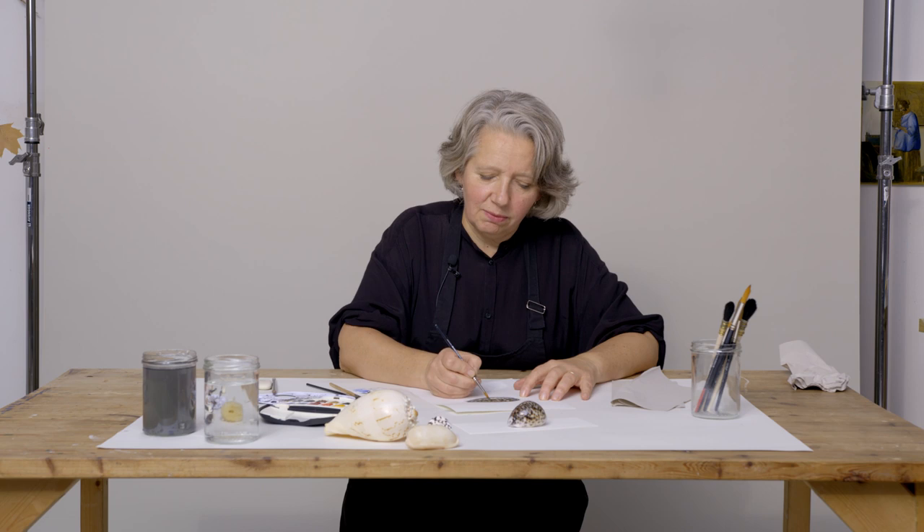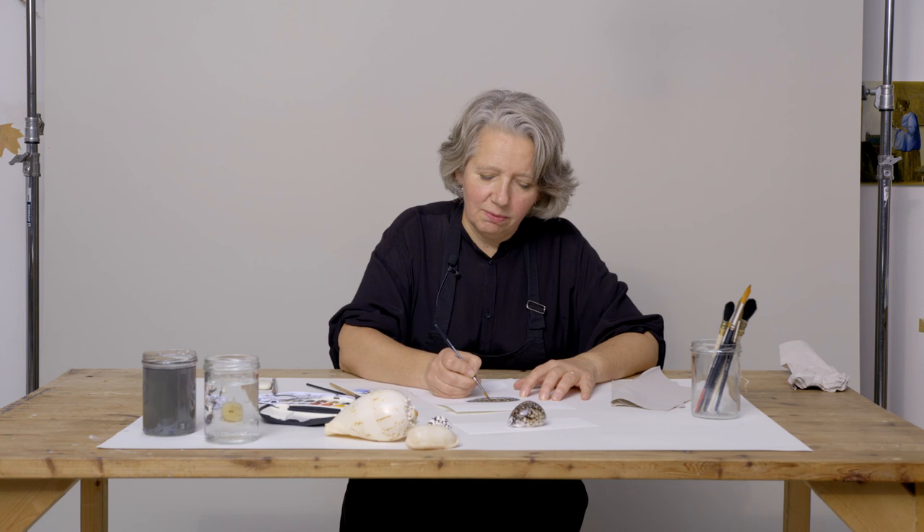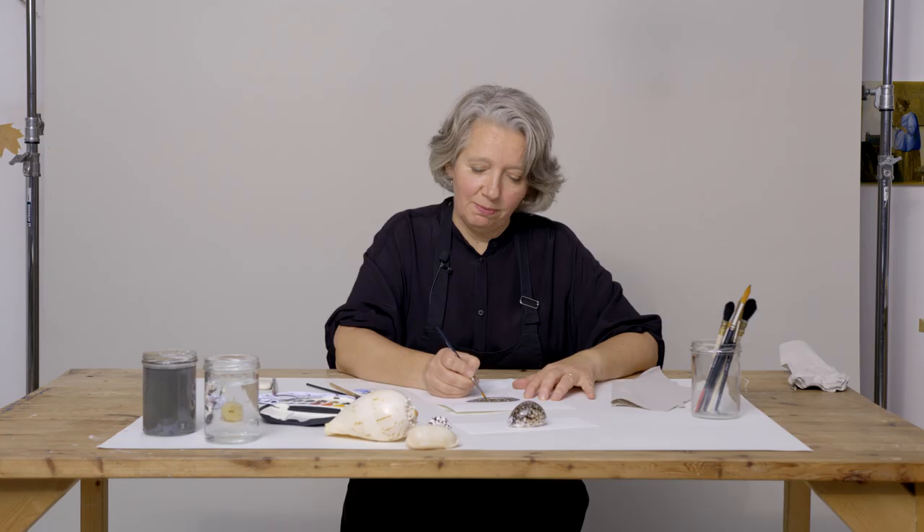I think we have a little shell — a cowrie shell. This was very informative, Ingrid. Thank you. Any final tips? Watercolor is quite a tricky medium, so don't give up too fast. Practice a lot and it's really worth it. Thank you very much. See you next time.